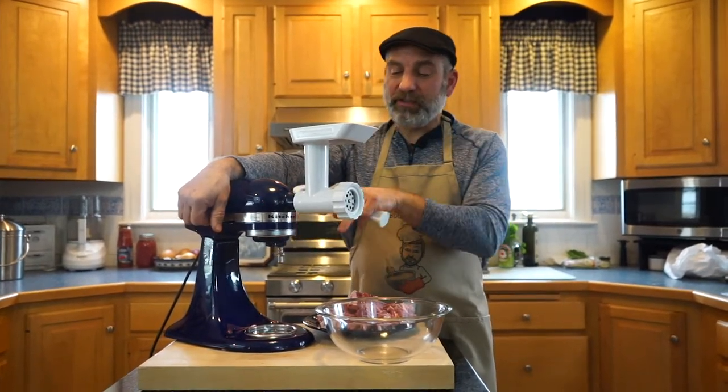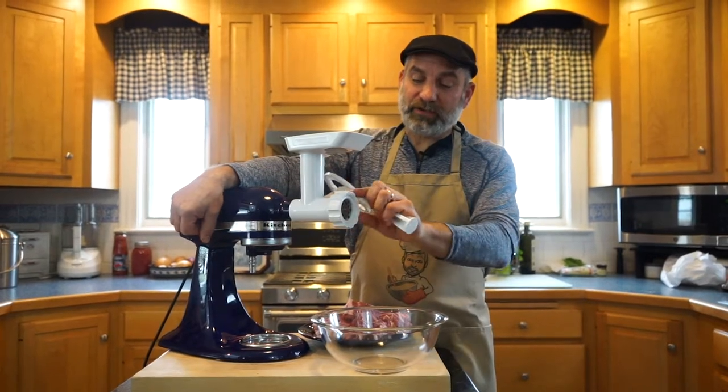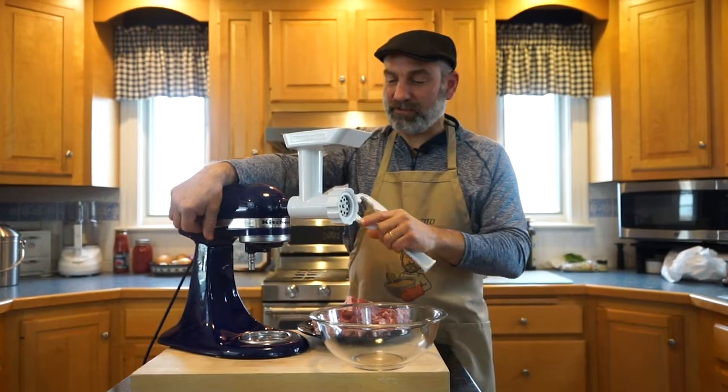This is the KitchenAid mixer with the grinder attachment. I also have a sausage stuffing attachment for this — in one episode we'll make some homemade sausage. But this is just the grinder.